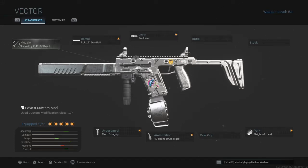Forget about what you know about literally every YouTuber, every TikToker that makes videos about guns — this right here is the best Fennec loadout. You have the Deadfall barrel, Tack laser, Merc foregrip, 40-round drum mag, and Sleight of Hand.